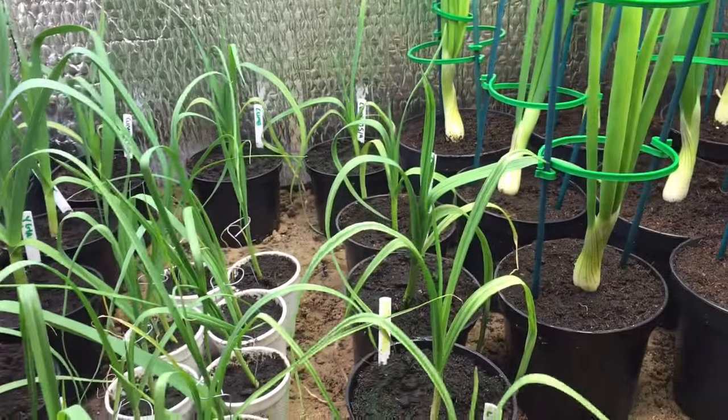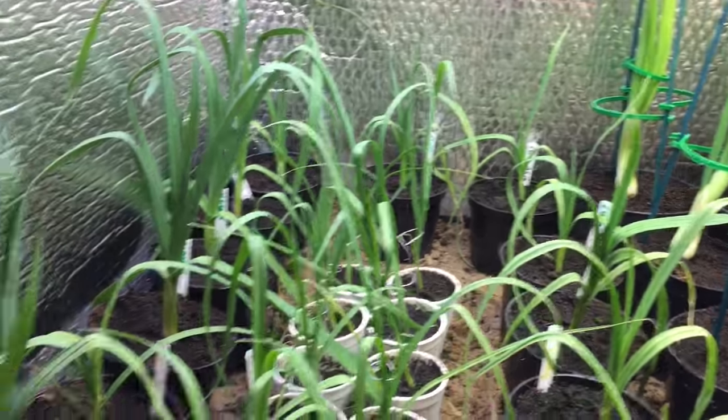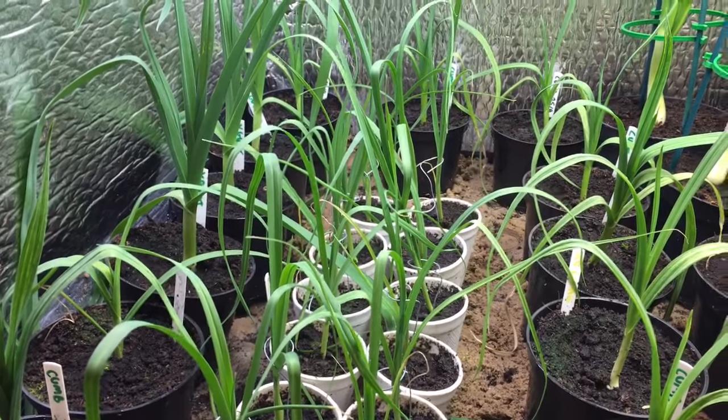Some of them seem to be struggling. I've grown more than what I'm going to need, so they'll be selected and re-selected. The worst ones will just be either binned or given away to anyone who wants them.